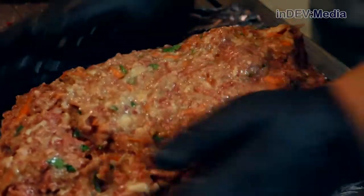Next we're going to add our salt and pepper and finally the meat. Now we're going to mix it all together to combine. Once everything is combined, dump it onto some foil and form it into a loaf.